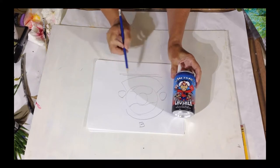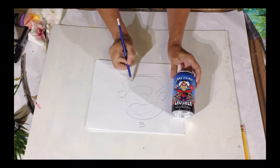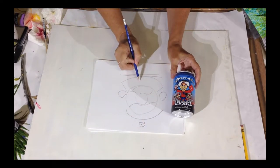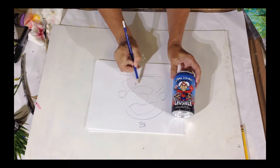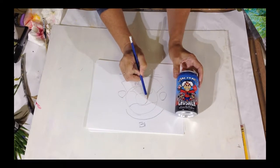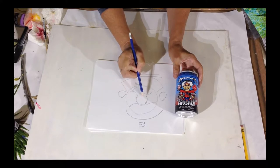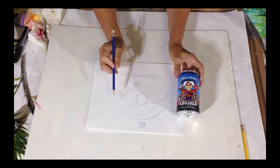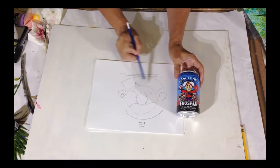What did they repeat? They repeated the black — they put black at the top, plus they put black in the areas around the face and also the shirt. On this side there's black, and then they repeated the red as well.